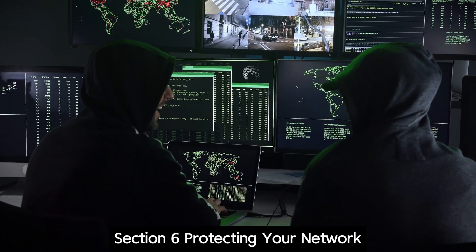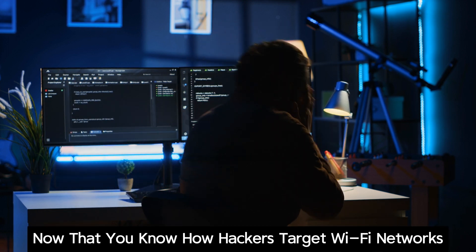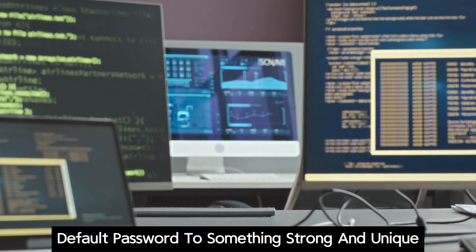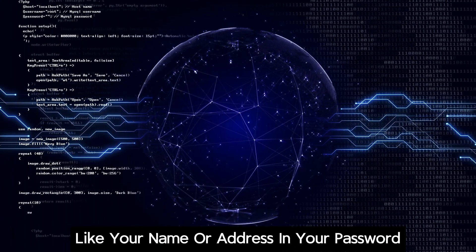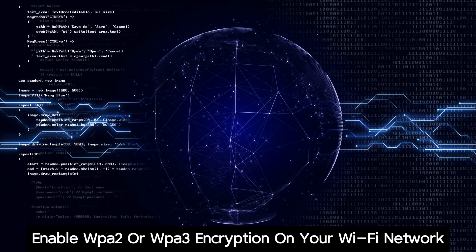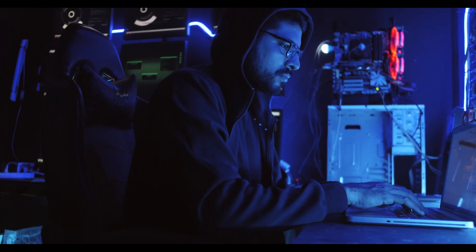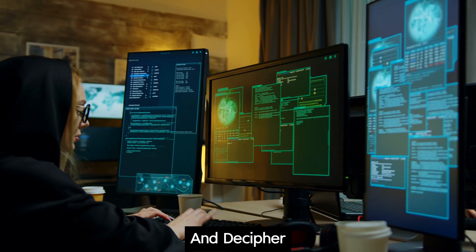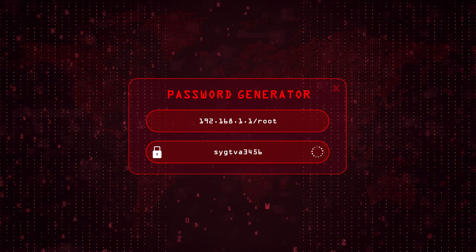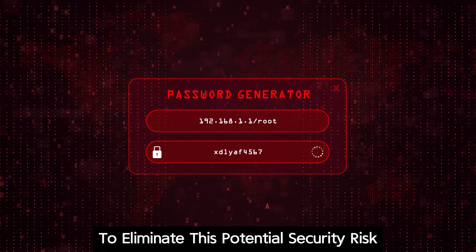Protecting your network — stay one step ahead. Now that you know how hackers target Wi-Fi networks, you can take steps to protect your own. Start by changing your router's default password to something strong and unique. Avoid using easily guessable information like your name or address. Enable WPA2 or WPA3 encryption on your Wi-Fi network; these protocols scramble transmitted data, making it much harder for hackers to intercept and decipher. Disable WPS if you're not using it, as it can be vulnerable to brute force attacks.